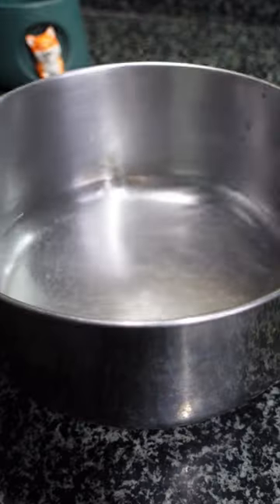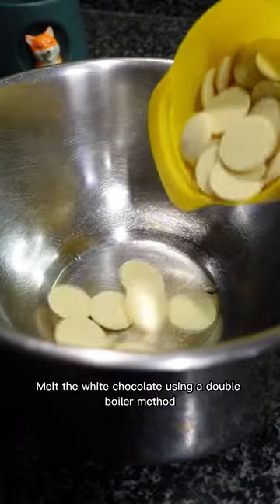Let's make a matcha chocolate bar. Melt the white chocolate using a double boiler method.